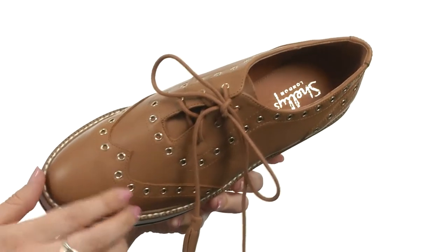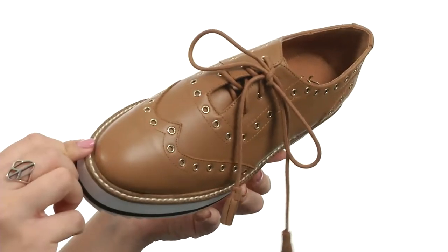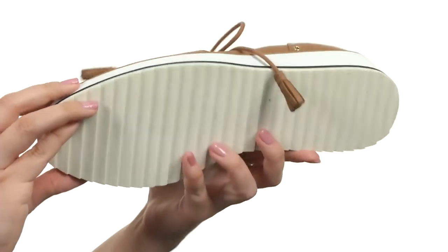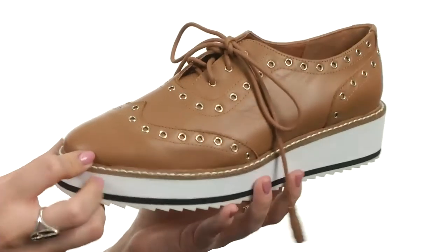With a lightly padded footbed for comfort, all with an almond-shaped toe, and you've got this rubber platform for a boost in height. It's got a nicely treaded outsole. Be the most dapper of them all with these awesome shoes from Shelly's London.